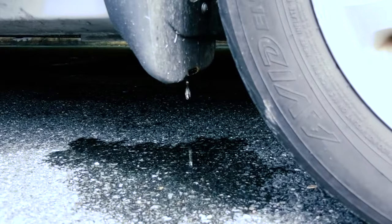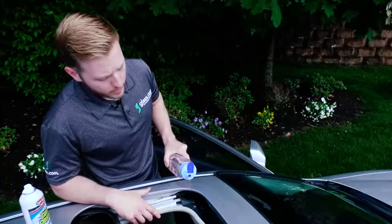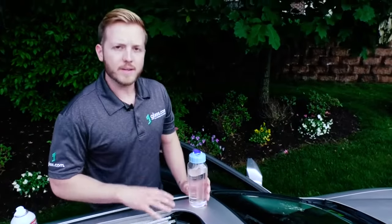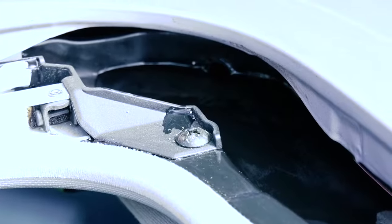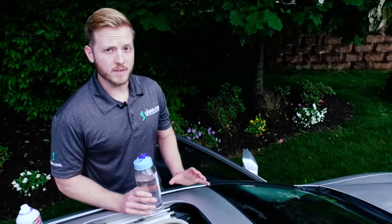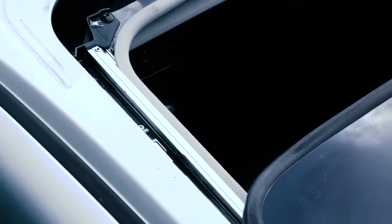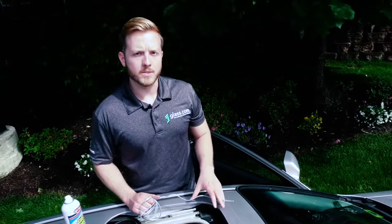This front right drain hole should drain to the front right corner of the car. If the water pools up and doesn't drain, that likely means the top of this drain tube is clogged. If it does drain at the top but you don't see any water draining out below, that means it's leaking somewhere. If water isn't draining from the sunroof channel or it's draining slowly, it's quite possible you have a clogged sunroof drain line.